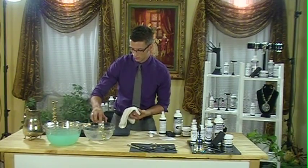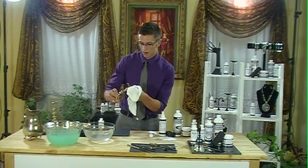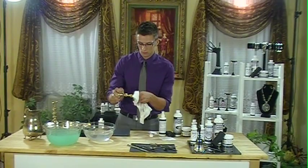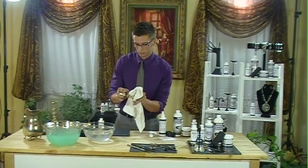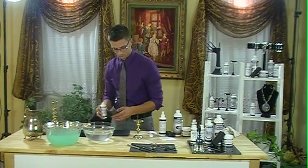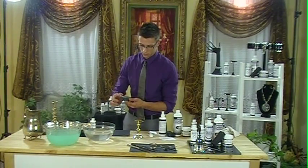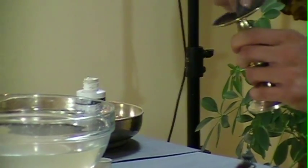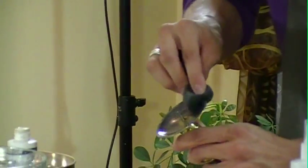We're going to rinse it, then we'll dry it off. Step two, we're going to take some more silver and apply it to the brass. You can see, almost instantly, it's turning into silver.